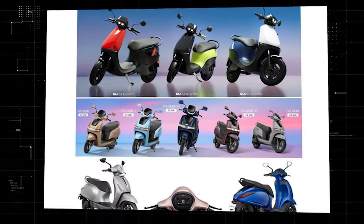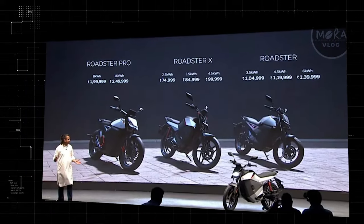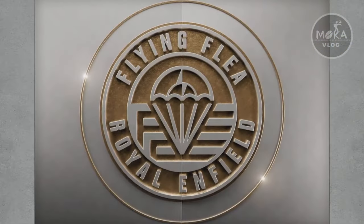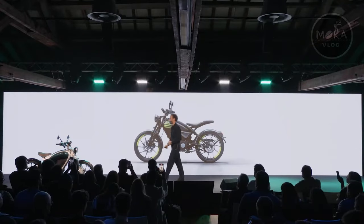In the market, there are electric scooters. The electric bike price is very low. They are launching the electric bike in the market, and they are successful with the 3V model.